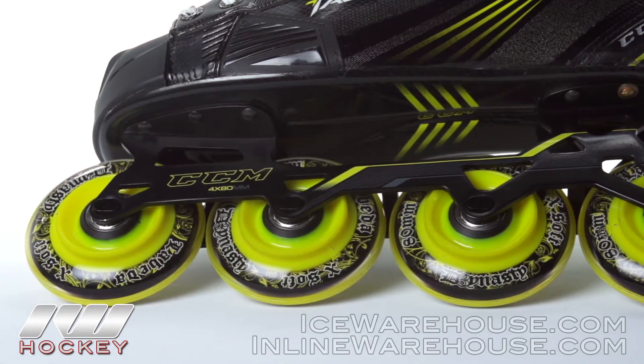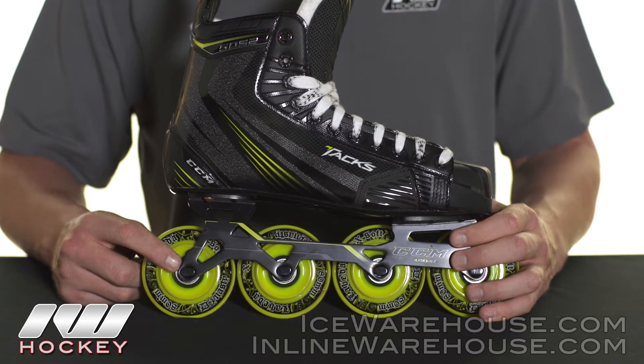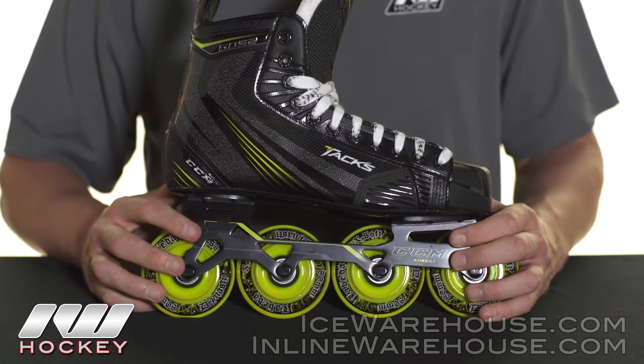You're getting La Beta Dynasty wheels, giving you some great grip and speed out there. And then internally you're getting La Beta Abec 9 bearings, that's going to give you that nice smooth roll.